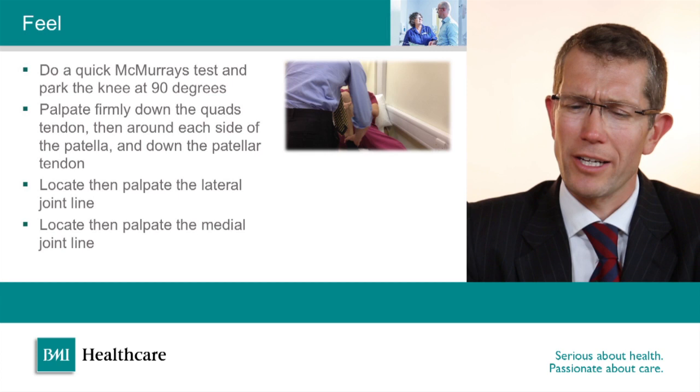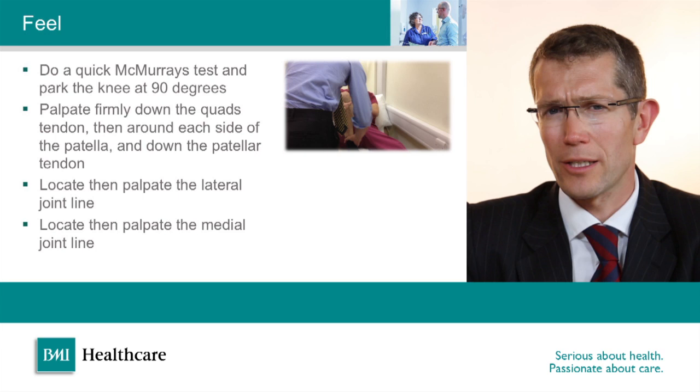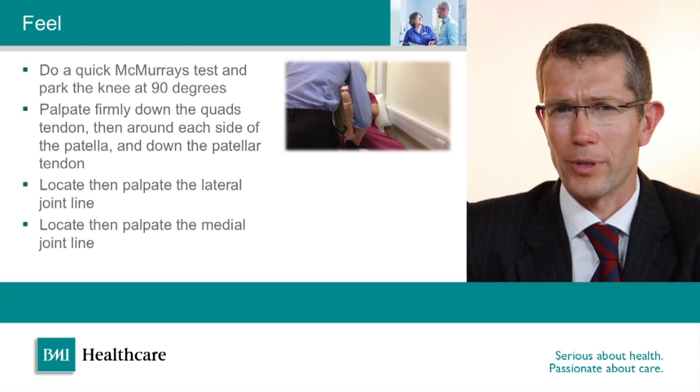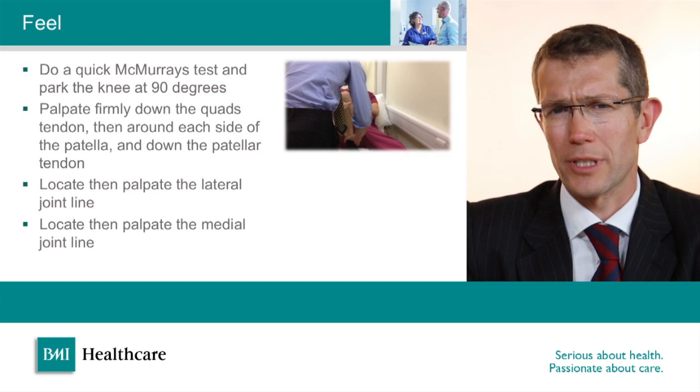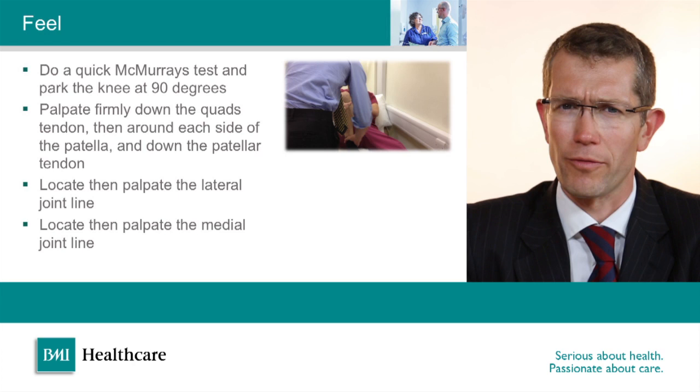With the knee parked at 90 degrees, before feeling I twist the foot internally and externally in high flexion. This is a version of McMurray's test to see whether there's a torn medial or lateral meniscus. It's not a very reliable test, so the way I do it is somewhat half-hearted — but I still do it because occasionally it can produce a click or pain indicating a high likelihood of a meniscus tear. The sensitivity and specificity of the test is not great, and if you do this aggressively you can cause quite a lot of discomfort and lose the patient's confidence.